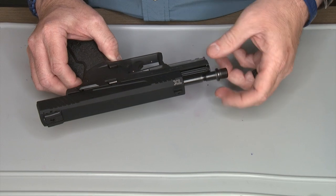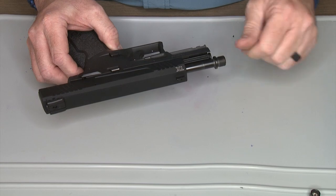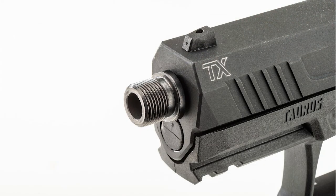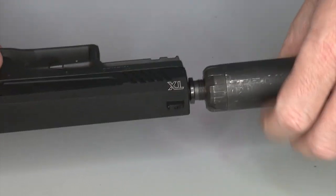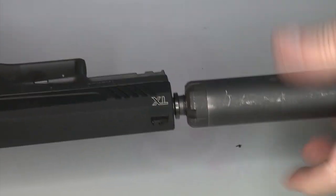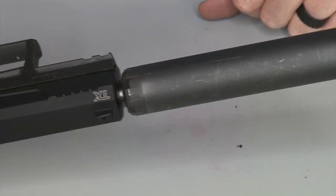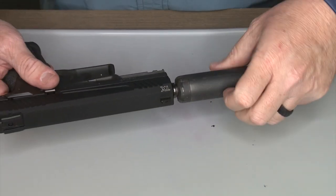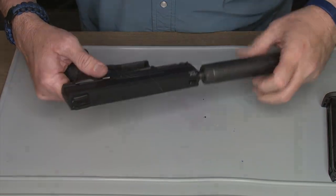Now that it's nice and clean, we're going to put the thread adapter on. We're not going to thread-lock it yet — we want to make sure everything is okay before using any thread locker. This allows us to attach a suppressor — this being a Silent Circle suppressor. Now we're going to head to the range and shoot with and without the suppressor so you can see the difference.